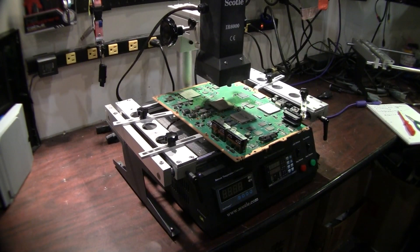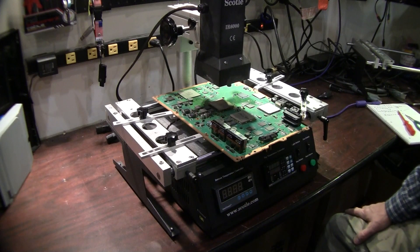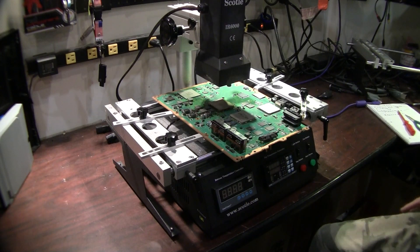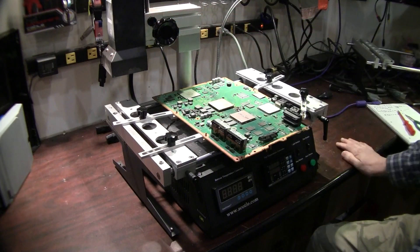Welcome to Spitfire Mods. This is a Scotle IR6000 video. This video is just to go over the unit itself, show you the capabilities of the unit and pretty much what it's made out of here, before we go into a programming video, which will be our next video. We're not going to do a real extensive video on this unit — we just want to show you the capabilities and give you a little bit of a walkthrough.